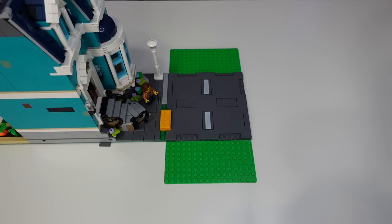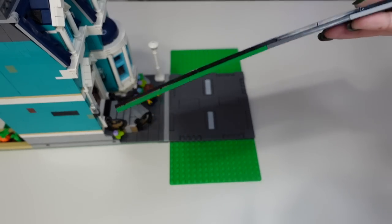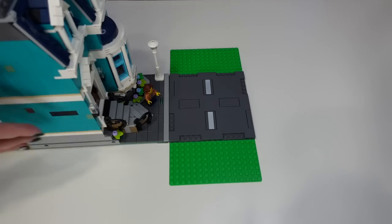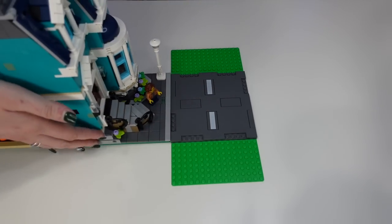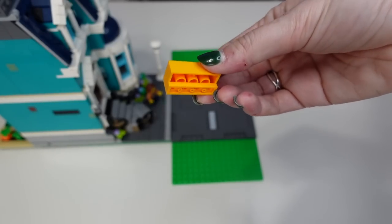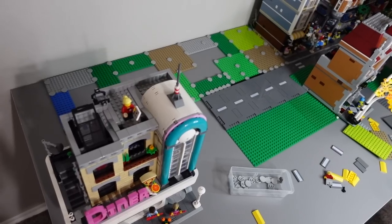If you're okay with having your sidewalk flush with your road plate, you're done. However, if you want your modular to sit above your road plate, we need to stack some more. Take a bunch of plates and layer tiles on top so they're a plate plus one tile thick, then replace the plain tiles underneath the modular with this stacked version.